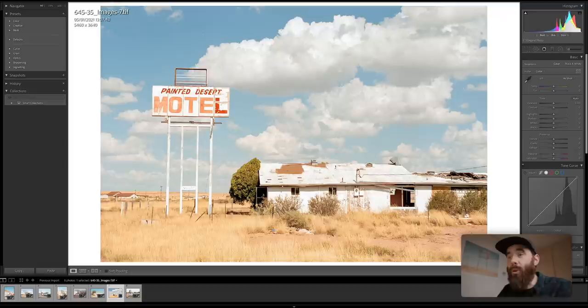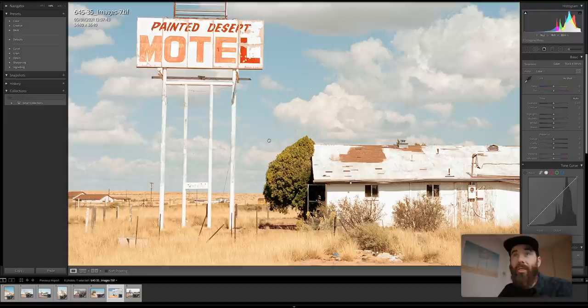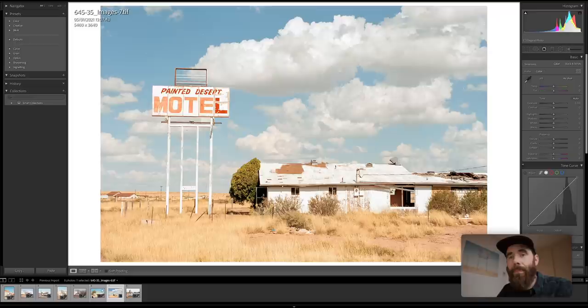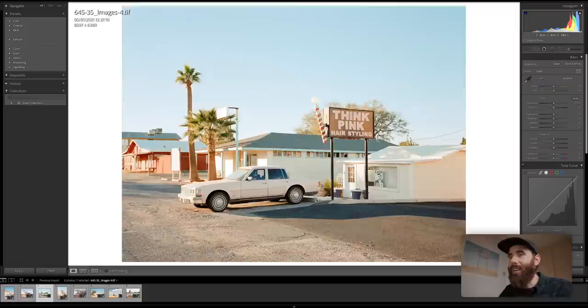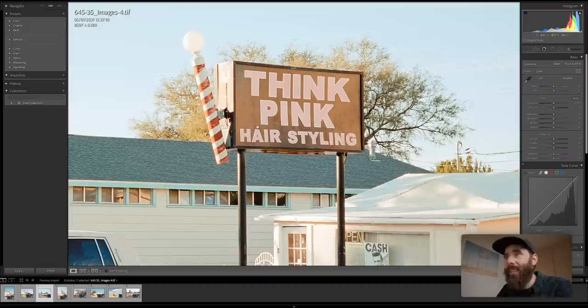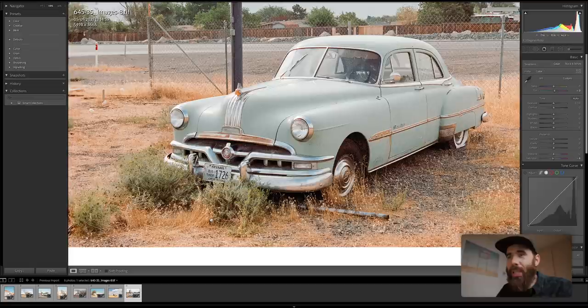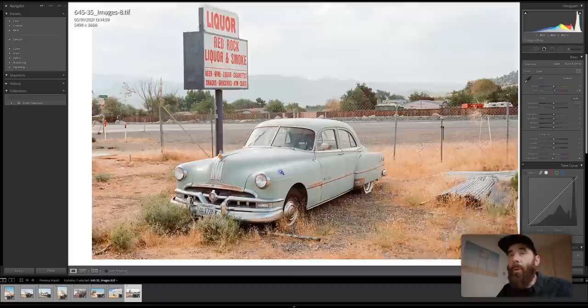Jumping back to 35 again at a similar resolution — going to 100%, it still looks pretty good but the detail just is not as nice as on the 645 frame. Looking at one more 645 example — really nice detail resolved in the sign. Then jumping to the 35mm frame, it looks nice but you can notice a pretty big difference, especially down by the bumper with the grass. It's looking good, but there's really only so much you're going to be able to pull from that smaller negative.